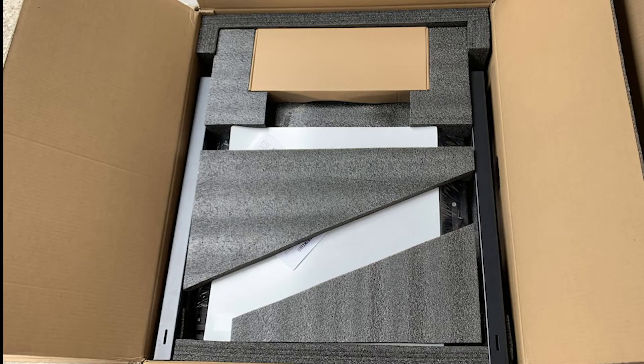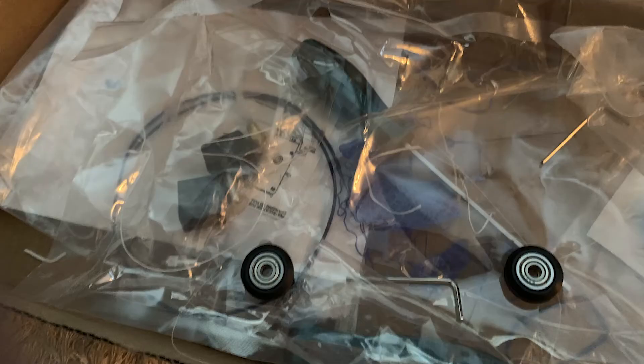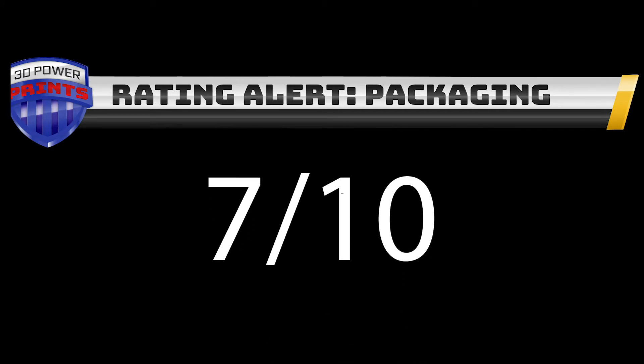Here's a standard hammer for some scale. The packaging inside was fairly good — the foam held everything in place, but after further inspection, the smaller box holding the 3D printer components was not ideal and kind of thrown around. Overall, this printer will receive a 7 out of 10 for packaging.